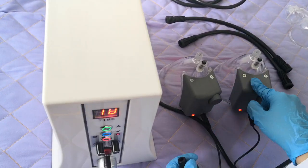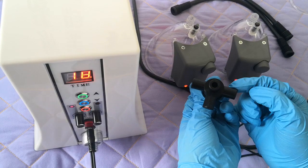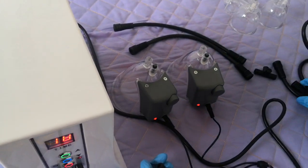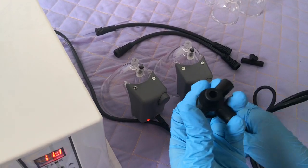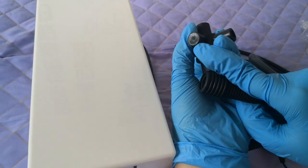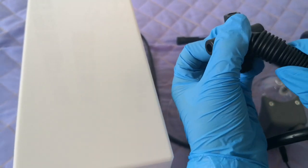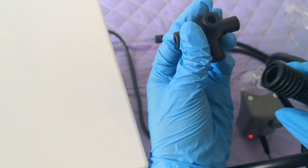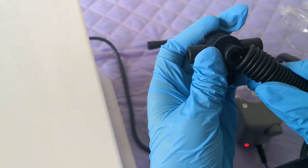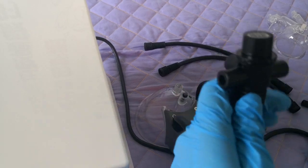You should use this kind of cap to do the treatment. This is the suction power connection, and you will use this bigger line to connect it. You can see this hole is empty — do not connect this one, otherwise the machine cannot work. You should use this hole to connect. This empty hole — don't connect it. These two tips are for the cap.